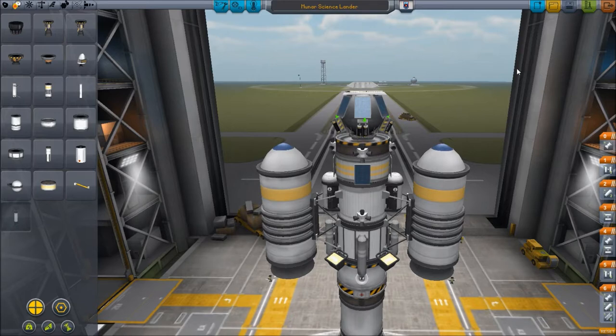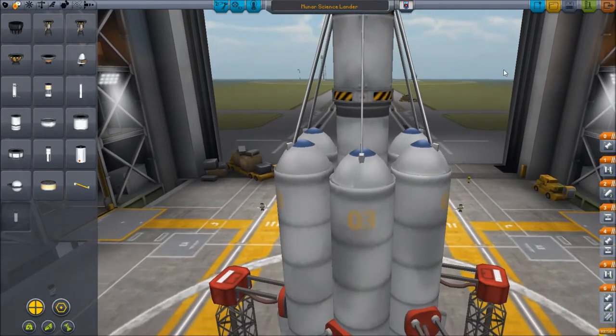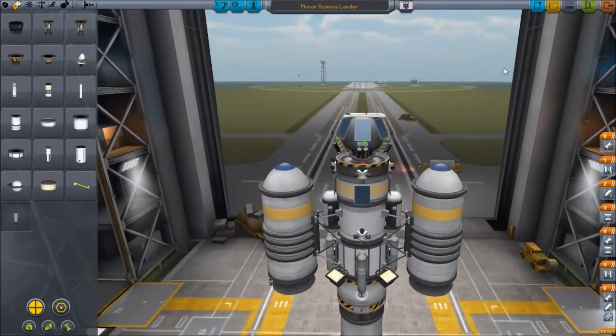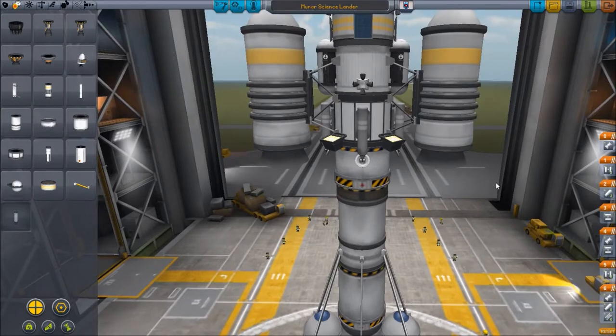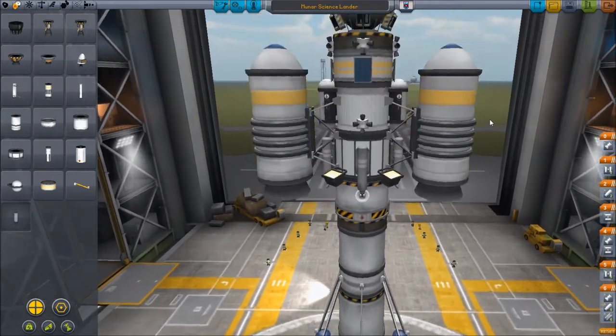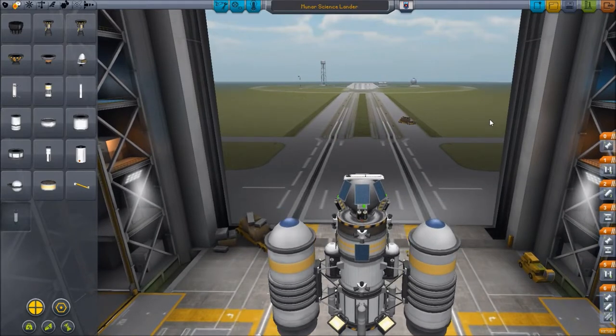I'm going to go ahead and get this thing into orbit and everything. We know it'll get into orbit, we've seen that before — no problem. So I'm going to get this thing up there and I will see you for the fun part. We will hopefully be landing on the moon.